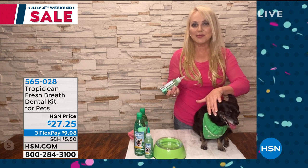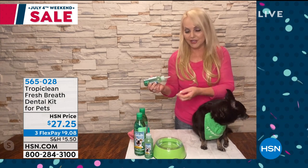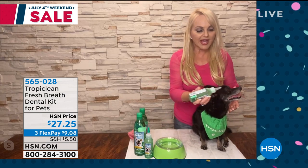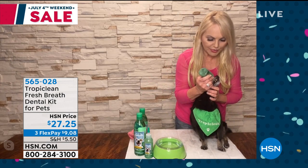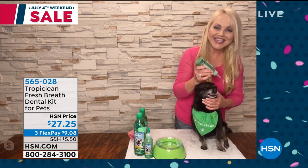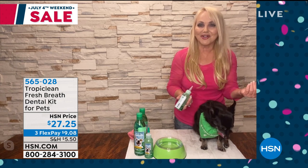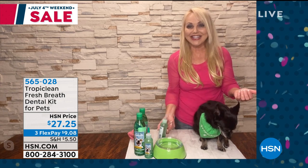Tropiclean makes it so easy because you get this gel — it's a sticky gel, four ounces — and it actually works with the pet's abrasive tongue. You put a little bit, usually just a pea-size amount. You can use your finger, but the easiest way is to just lift their little lip up and squirt that in there. You can see what Amelia's doing — she's taking that sandpaper tongue and moving it around, so she's like brushing her own teeth.